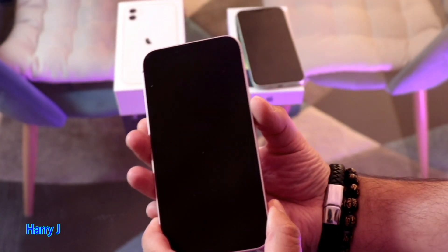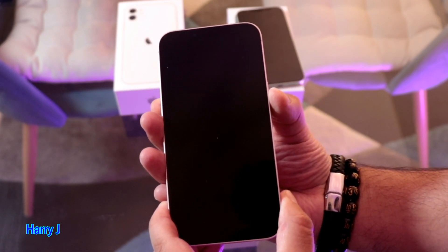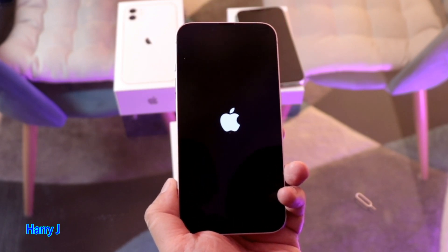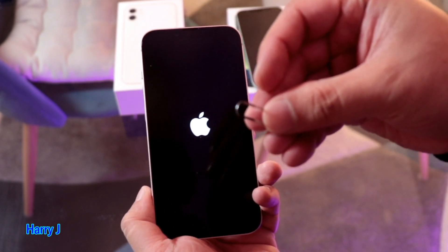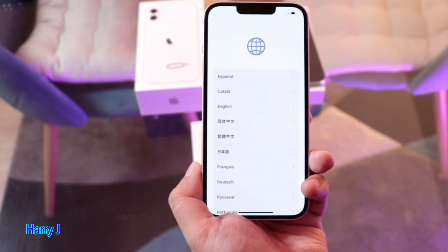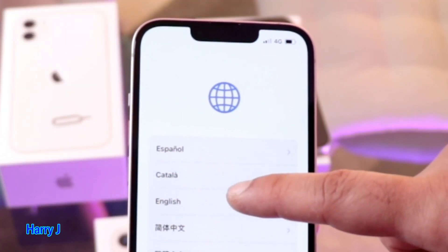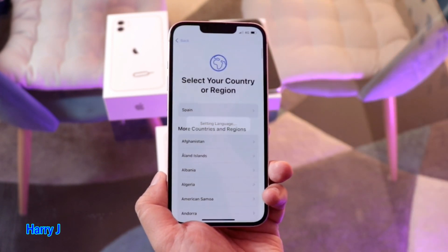Now for setup, press and hold the power button for a few seconds to turn on the phone. If you're new to the Apple environment, there are a few things to do. When you see the Apple logo, release the power button and wait a few seconds. The setup process will start — it will ask for your language. At the top you'll see options like Spanish, Catalan, English, Chinese, and others. Decide your language. I select English.